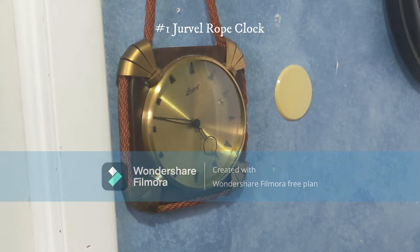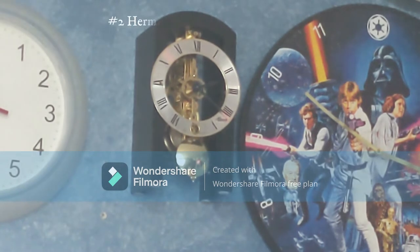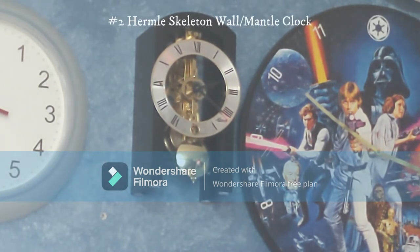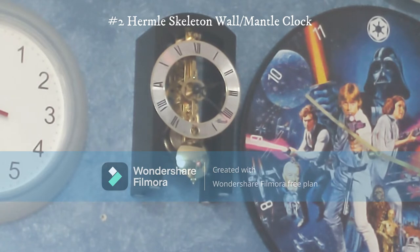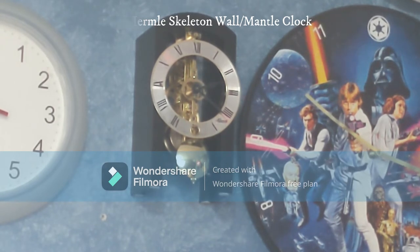This right here is a Hermley skeleton wall clock. It runs for eight days and is key wound, with only one keyhole. This one doesn't chime. I think it was meant for the mantle, but you can also hang it on the wall, which is what I've done. I got it from my grandmother as a surprise gift — it was originally supposed to be a Christmas gift but I received it on Halloween instead.